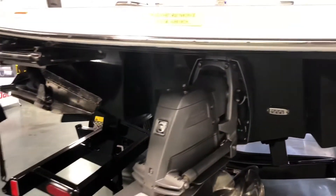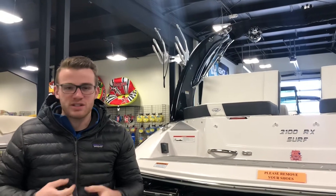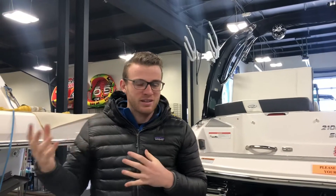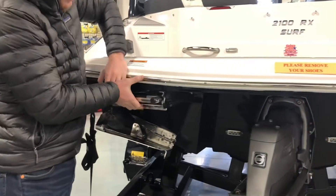Also, by being in a stern drive boat, you're going to get a lot better fuel economy, especially for a tow sport when there are tons of repetitions going on. You don't want anything on your mind about having to get back to the dock for gas, especially on lakes without a gas dock. You do get a stainless steel haul-out ladder here.